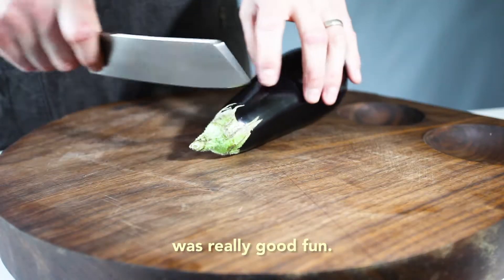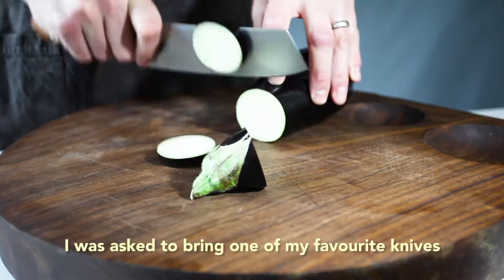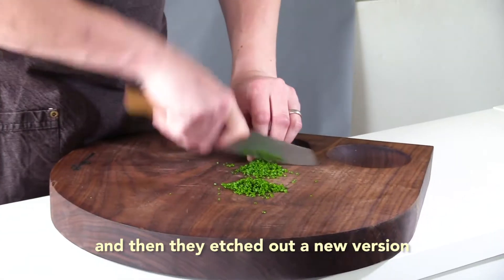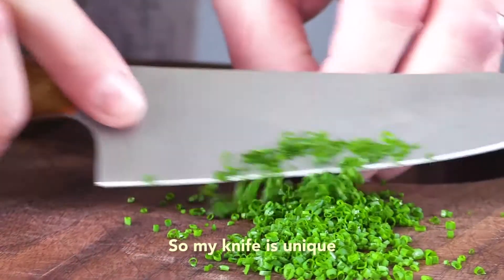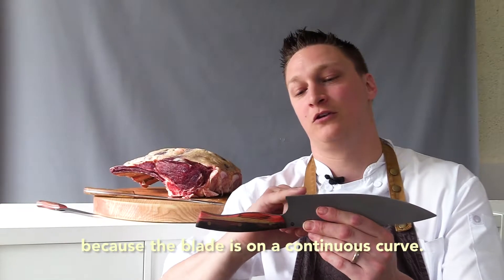Working with Sabanac knives was really good fun. I was invited over to their workshop. I was asked to bring one of my favourite knives that I currently owned and then they etched out a new version and then it was created. So my knife is unique because the blade is on a continuous curve.